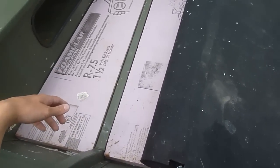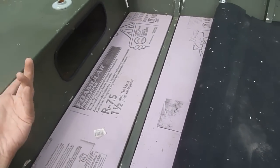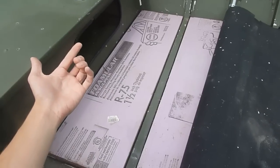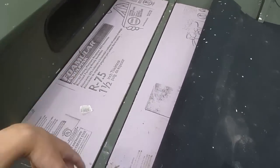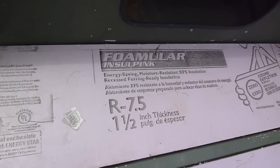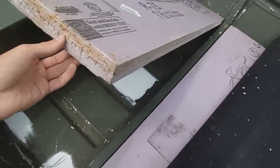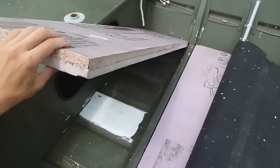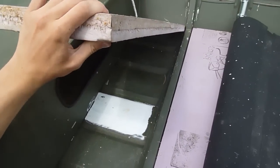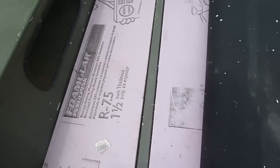You go to Lowe's, Home Depot, any of your stores with crafty things, build stuff. All this is is Foamular Insulation Pink — pretty much boards of insulation and it's hard. It's not squishy. So yeah, it works real nice.